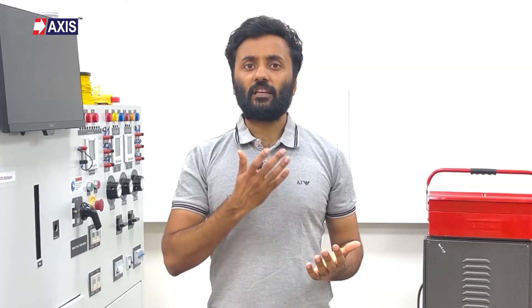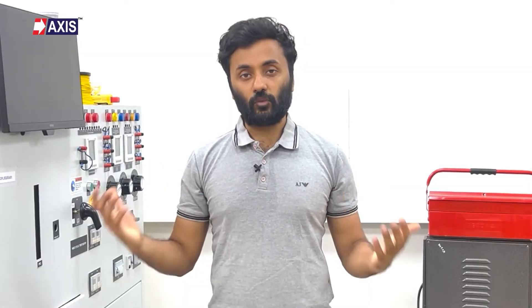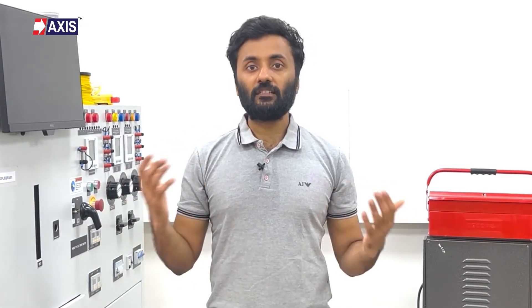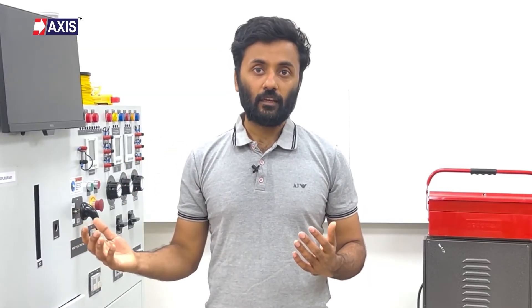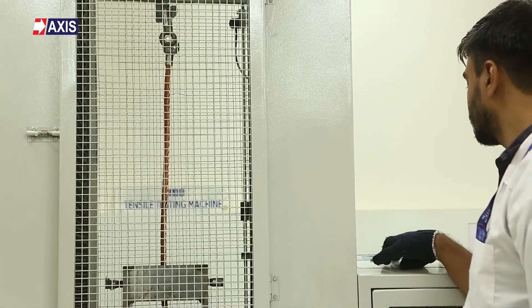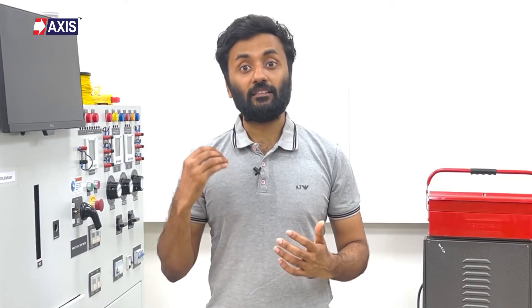Lastly, the pullout test. This determines the mechanical strength of the bond between the cable lug and the cable. This test is performed as specified in UL 486A-486B: the lug is first fixed to a standard cable, then it is subjected to a direct tensile load that gradually increases. The force applied during this test is measured in kilonewtons. The standard requirement is that the lug must withstand a minimum pullout force specific for its size and design.